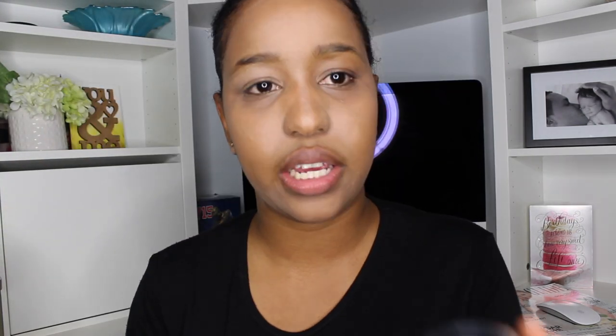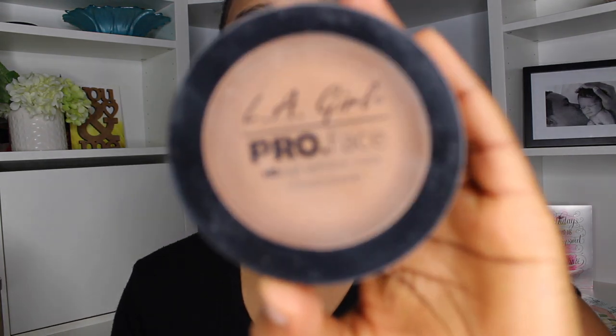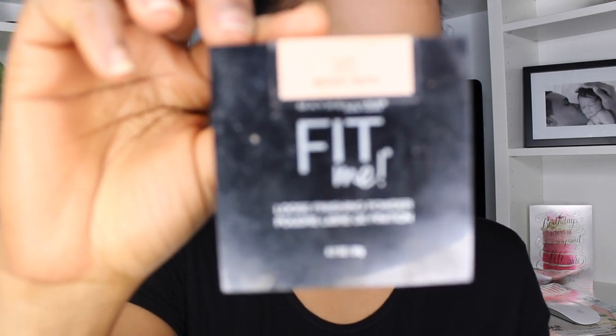I'm going to take my LA Girl Pro Face High Definition pressed powder and I'm going to try to cover this. This is what I'm using to set my makeup so I can look less like a ghost — or maybe a little bit more like a ghost, I don't know.